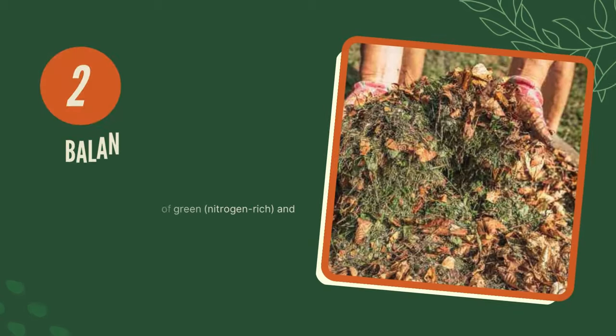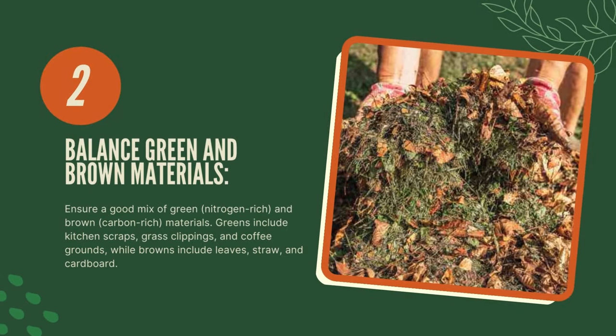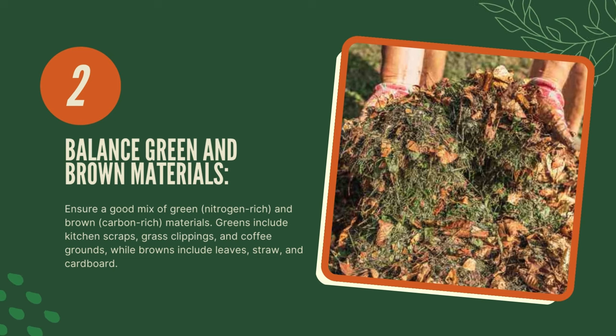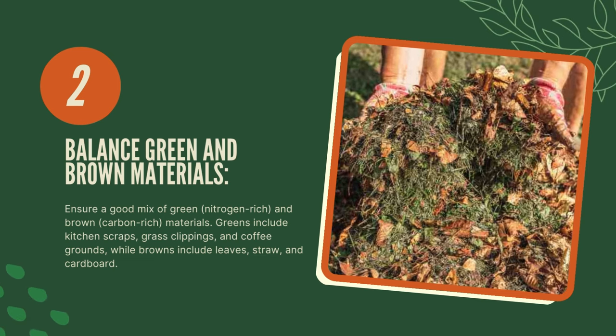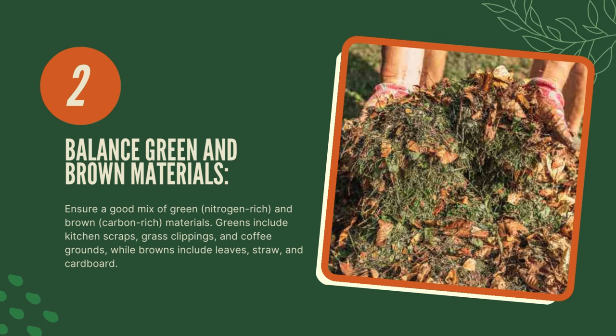Two, balance green and brown materials. Ensure a good mix of green, nitrogen-rich, and brown, carbon-rich materials. Greens include kitchen scraps, grass clippings, and coffee grounds, while browns include leaves, straw, and cardboard.